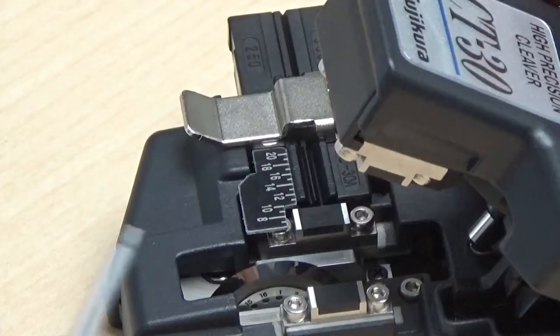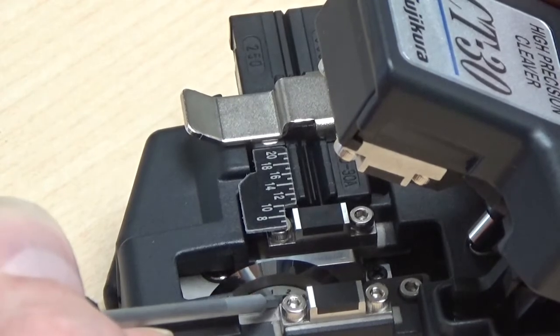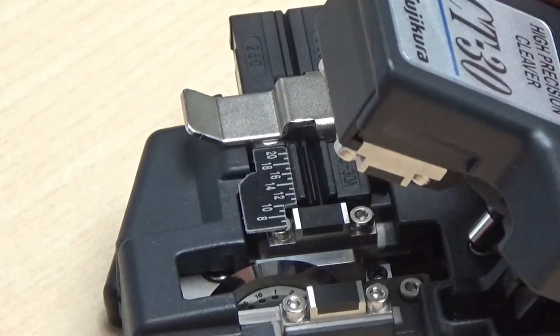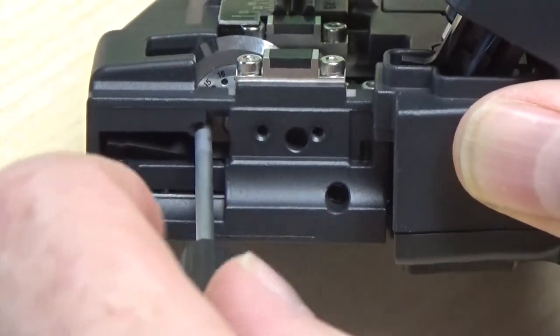Gently tap the cleaver base on a flat surface. Ensure your blade is realigned to the marker position. Tighten the blade lock screw as well as the height adjustment lock screw.